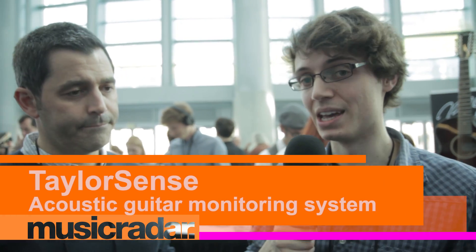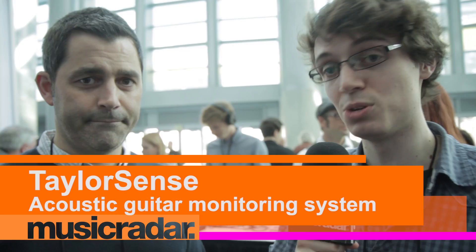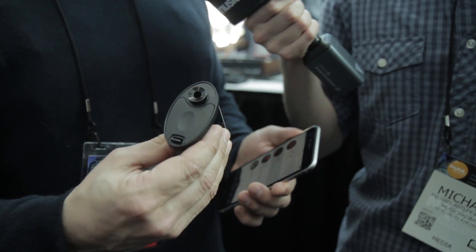Hi, it's Michael from Music Radar here and we're at NAMM with Scott from Taylor who's going to tell us about their new products. We're very excited about this. In effect, what we've done is we've developed a new smart battery box for a Taylor acoustic guitar.